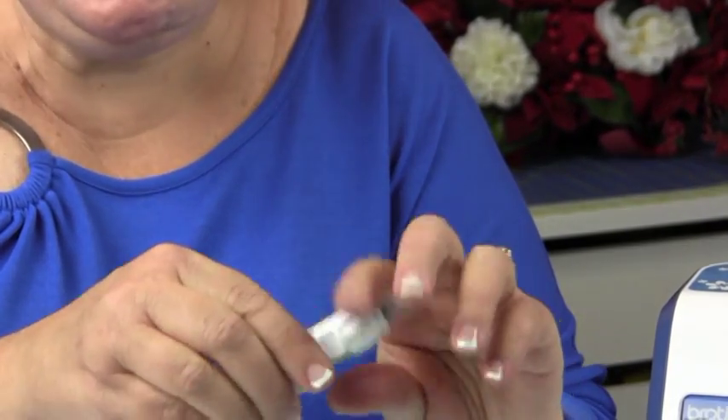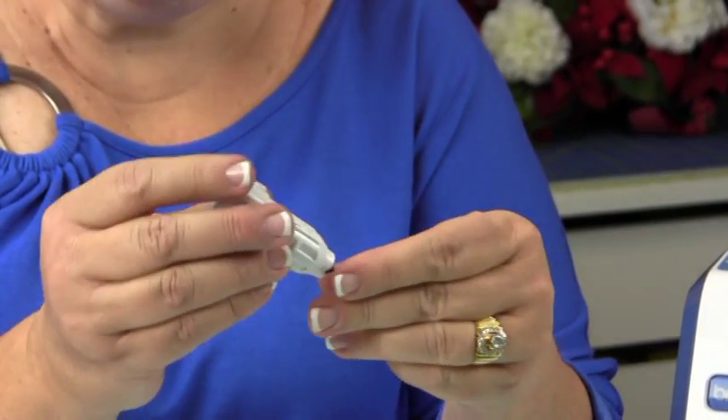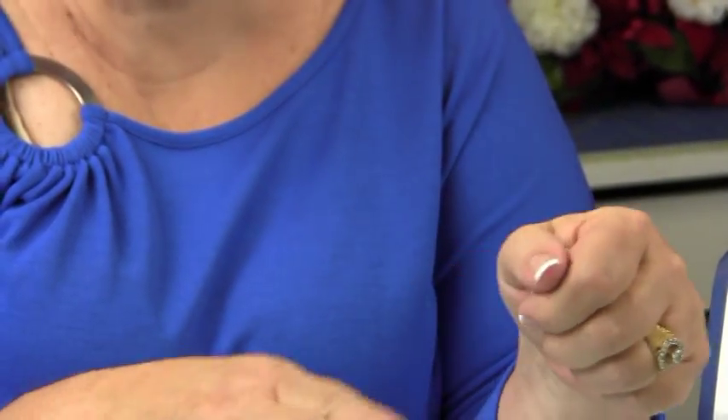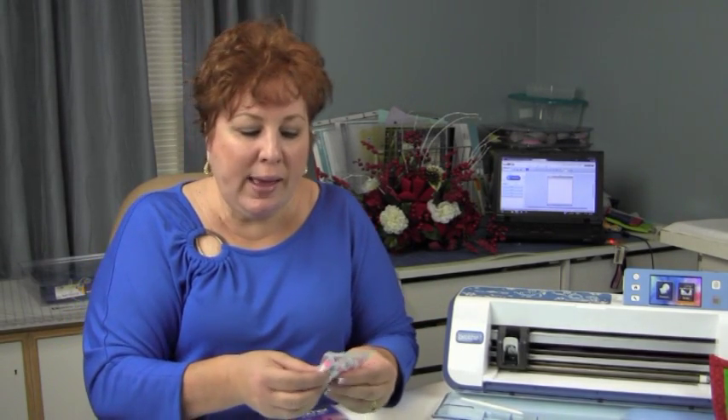It also comes with a sketch pen — little markers that go inside — so now not only can you cut, you can draw and address beautiful envelopes. You can trace on your fabric for your free motion quilting lines. If you like to do red work, you can just place your fabric on the mat, run the sketch pen over it, and you have all your handwork lines already done. They give you both an air washable and a water washable marker pen, as well as six colored markers you can use just to draw or decorate with.